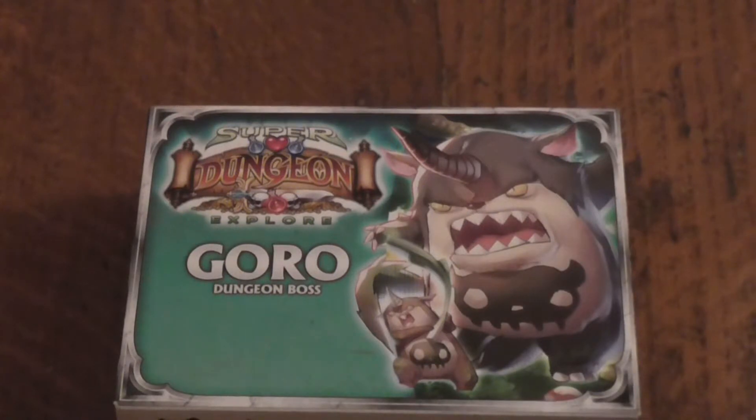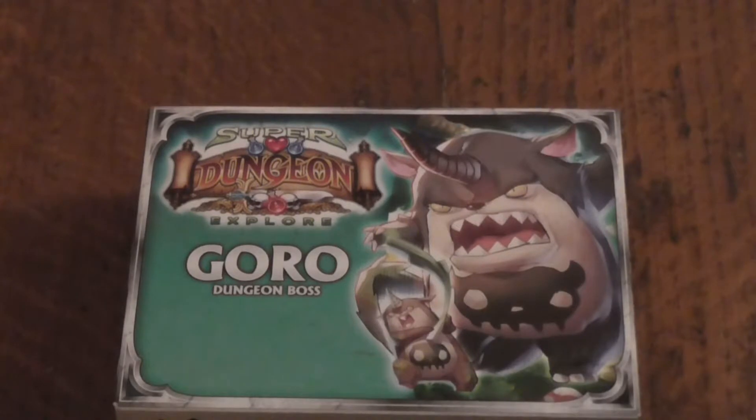Hello everybody! My name is Light of Hand and today I'll be taking a look at Super Dungeon Explorer Goru Dungeon Boss by Ninja Division and Sodapop Miniatures.